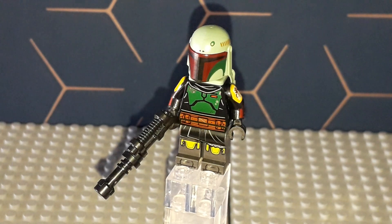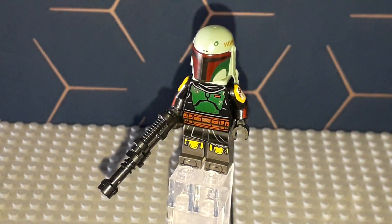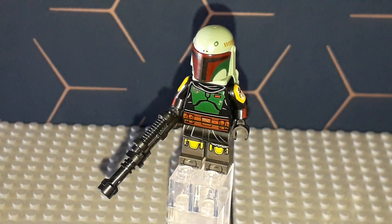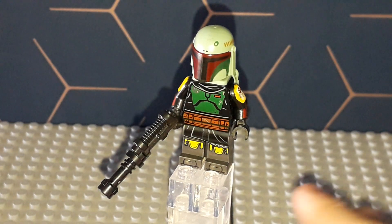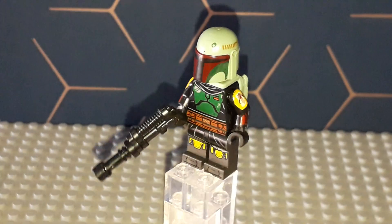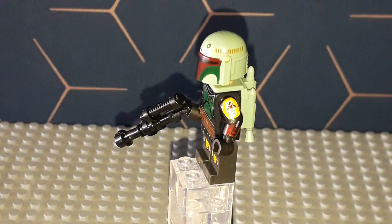Annoyingly, even on the box when you look at the minifigure section, you don't see his rangefinder. That's quite odd because in the Book of Boba Fett and the Mandalorian he still has the rangefinder, yet they don't include one in this set. You're probably thinking 'just grab one from your collection,' but that's not really the point — the point is they didn't include it, which is annoying. Overall though it's a nice minifigure and probably the main reason you buy the set.